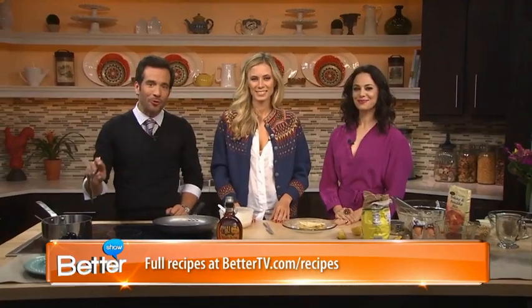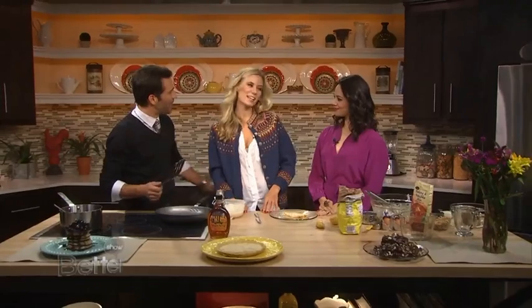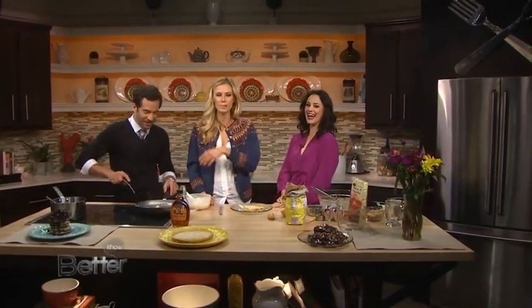We're going to put these recipes up on our website at BetterTV.com. You've got to try them — gluten-free blueberry pancakes and lemon sugar crepes. So good. Elizabeth, thank you so much. Thanks so much, guys. It might not look like the picture, but it tastes good. Not pretty, but it works. We'll have a crepe class later.